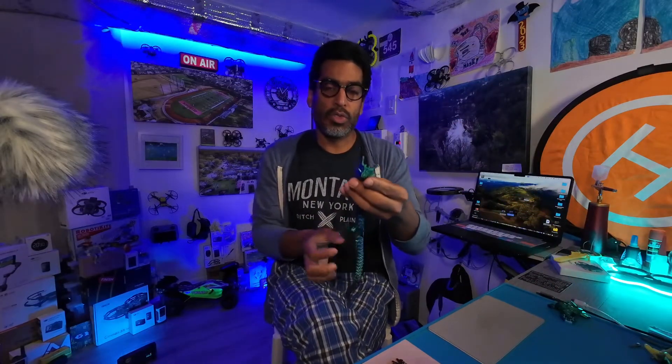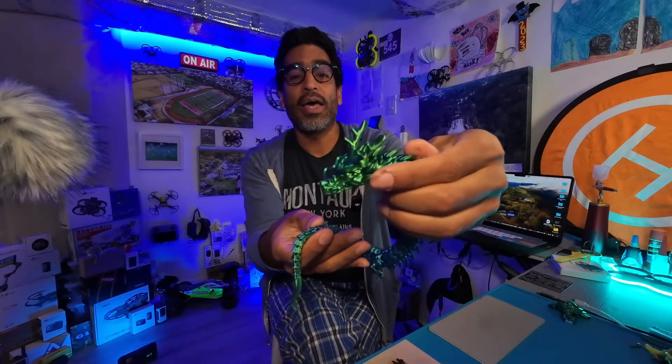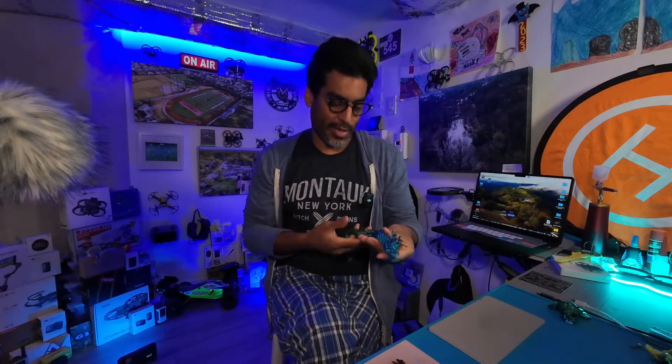Welcome back! In this video we're going to be printing the articulated dragon — and not just printing it, but also showing you the settings so you can get the best performance when fidgeting or playing with it. Here it is in multi-color. If you want to print this with multi-color filament and want the settings I used to get this, check it out. Without any further ado, let's get started.